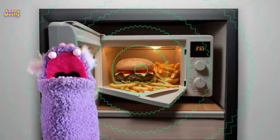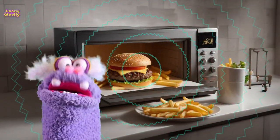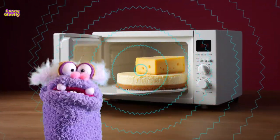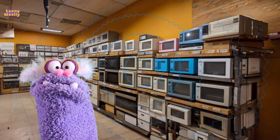A microwave heats your food quickly by using invisible waves of energy to make the water molecules in your food move fast and get hot. And that's the magic of how a microwave works. Thank you for watching. Until next time. Bye.